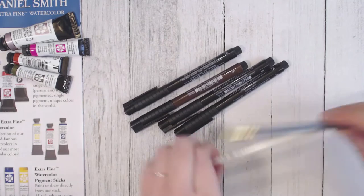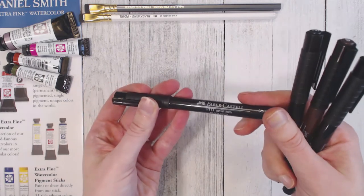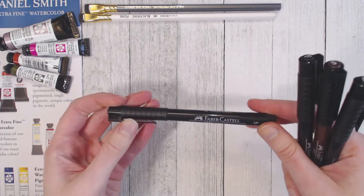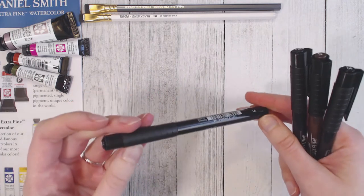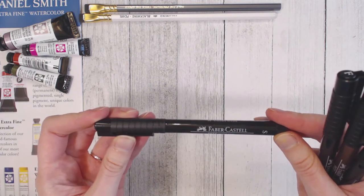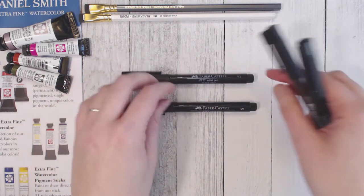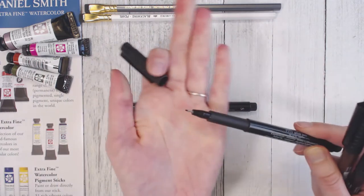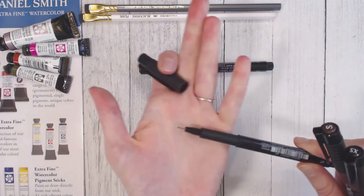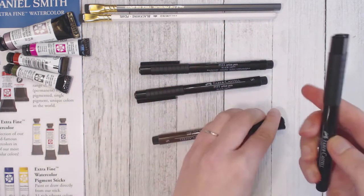Starting with the pens — they are the Faber-Castell Pitt Artist pens and they are India ink, so they're incredibly good for outlining artwork and signing prints. They're lightfast, which means they do not fade, and they're archival, so it's pretty much the perfect pen. I go through a lot of black ones mostly when I'm signing artwork and inking, so I grabbed a few sizes to restock — a fine and a small, which is smaller than the fine.